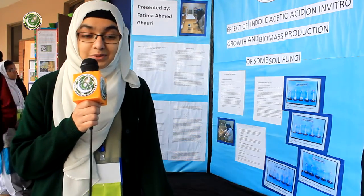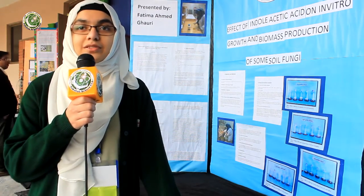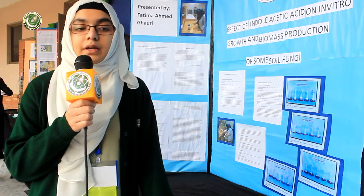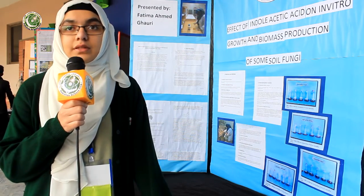After 24 hours, plates showing no sign of contamination were provided with pure fungal cultures from the Fungal Biotechnology Lab, University of Punjab, and then we left it for seven days.